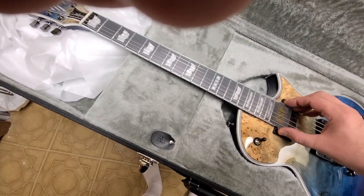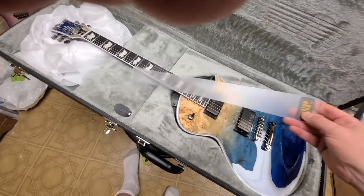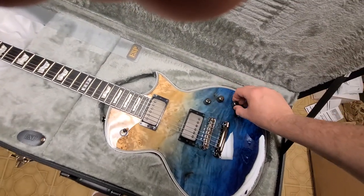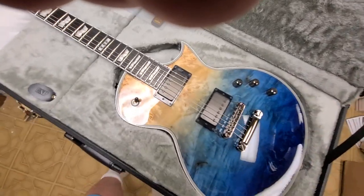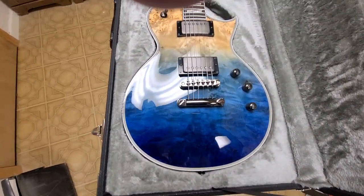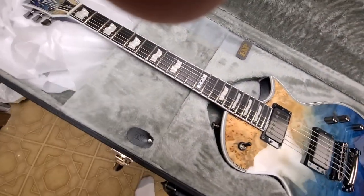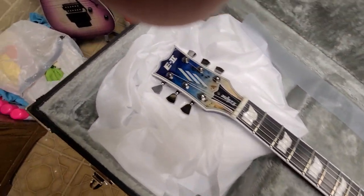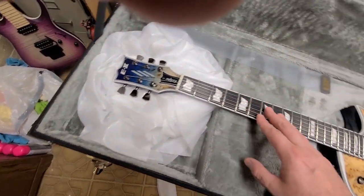There's a little guard over here, kind of cool. Three-way switch, push/pull, push/pull tone. It's got a beautiful top on there - top binding, neck binding, matching headstock. Yeah, this thing is really nice.